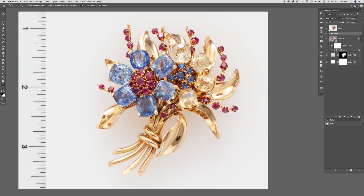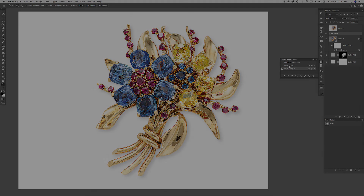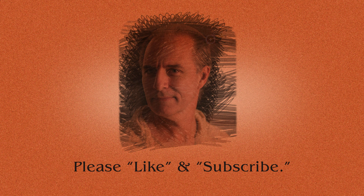That's what you get from an expensive camera and that's what you get from a Photoshop pro — the yellows. Thanks for watching, please like and subscribe.